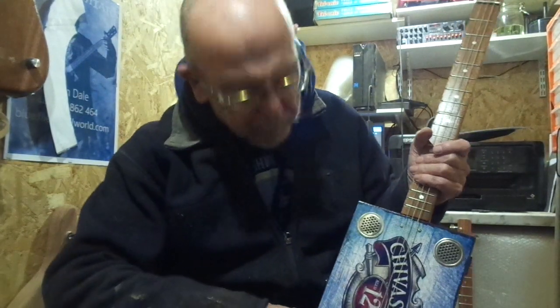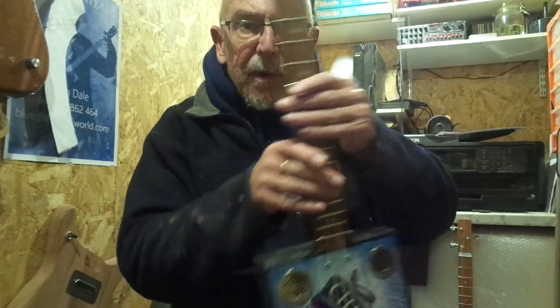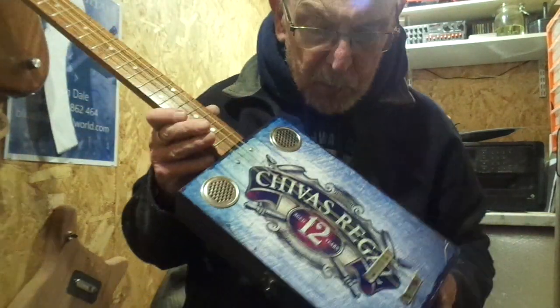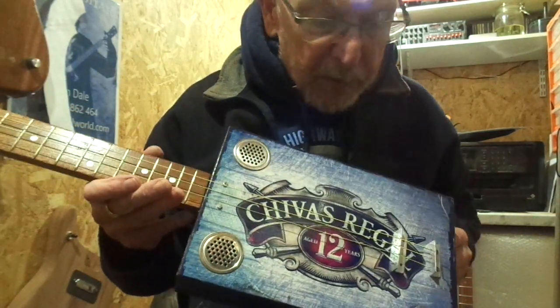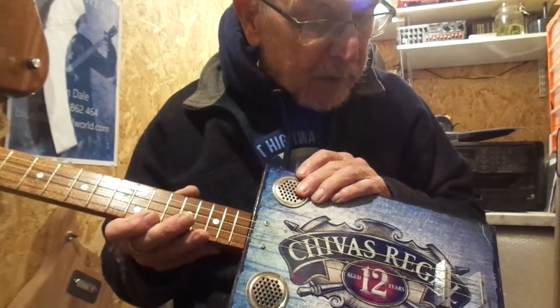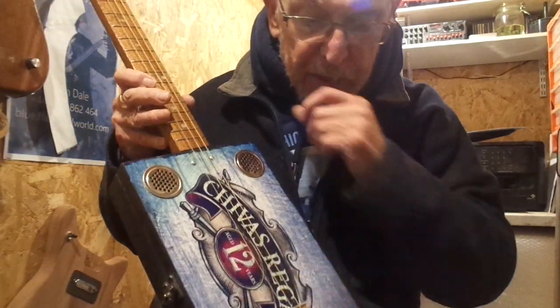Hey guys, I've got a left-handed cigar box guitar for you. I make one of these occasionally for all you lefties out there. This one is a Chivas Regal left-handed cigar box guitar on a black stained box. It has twin steel sound holes, under-bridge piezo pickup, volume control and jack socket.